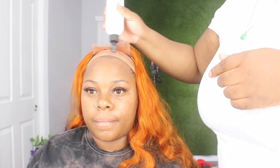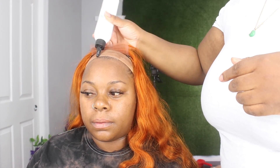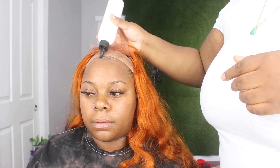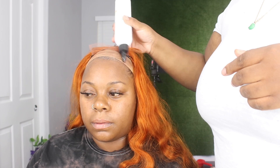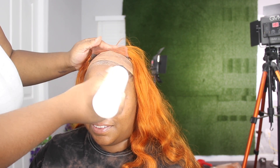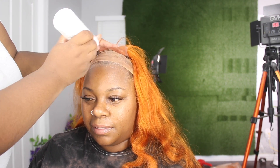Especially if you do not want to keep your wig on for more than a day, you can use this. It will last you a couple of days if you do the upkeep with it. This is really easy to use — I'm just going to apply a nice thin layer where the closure is going to sit and spread it out nice and even. Not a thick layer, because if you lay the lace on it while it's thick, it will seep through to the hair and that's what you don't want.